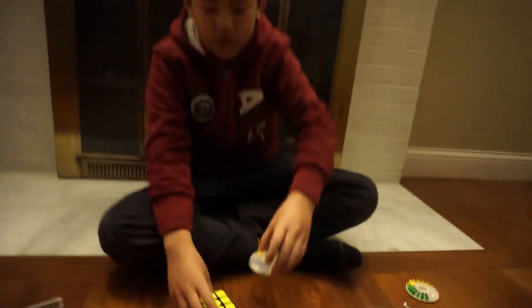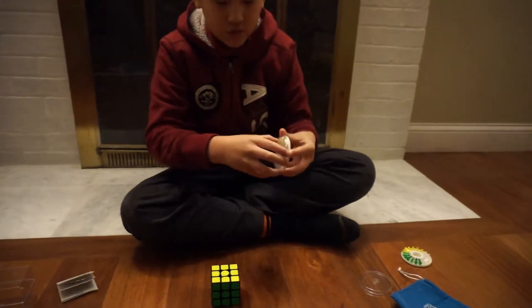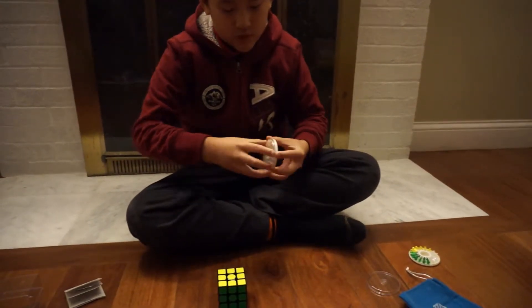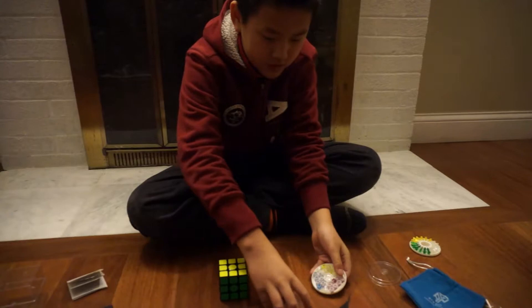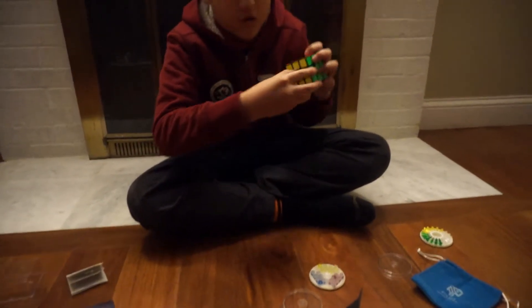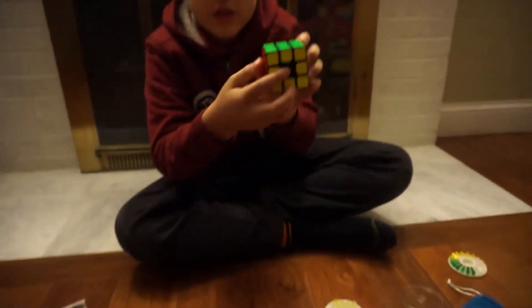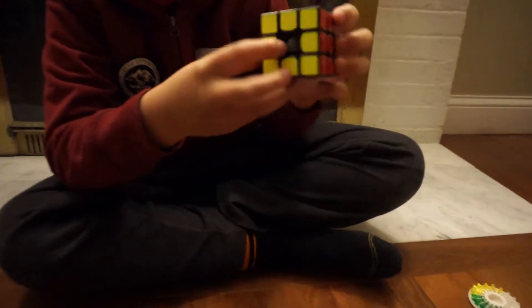These are the tension nuts, and this is a tension tool. You need to be careful to open this. You first open the center cap, and then you can see there's a tension nut in there — the one already in there is green.